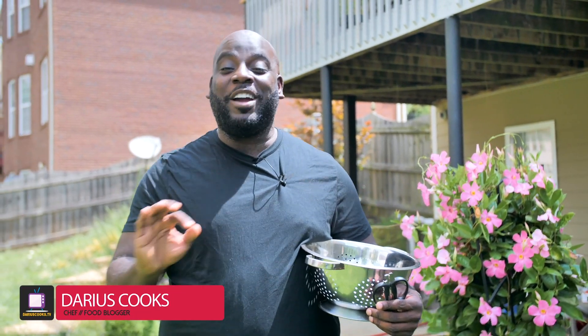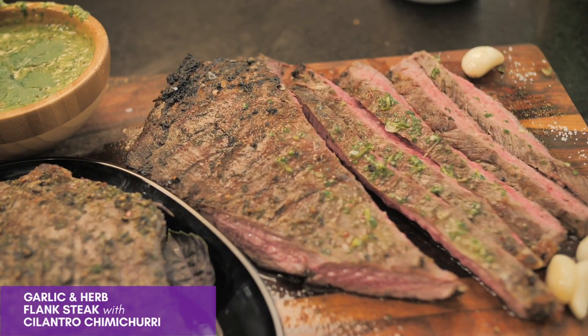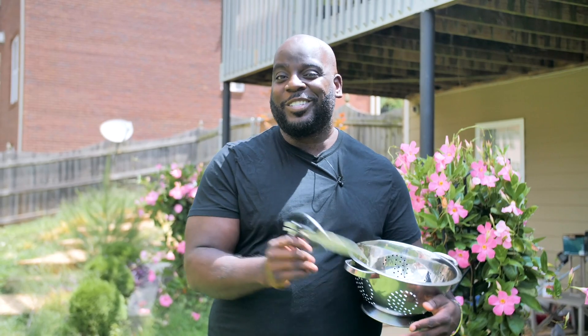What's up y'all? It's Darius from DariusCooks.TV and I've got some more amazing recipes that we're gonna do right on the grill, but they start with super fresh herbs that I'm growing in my own garden. So let's go pick some fresh herbs.